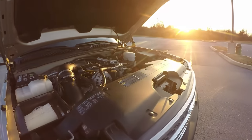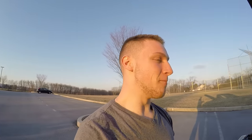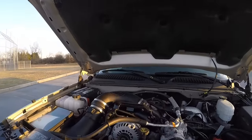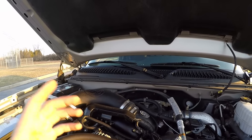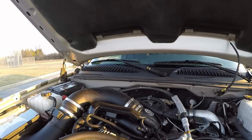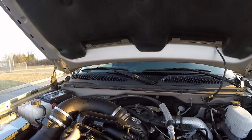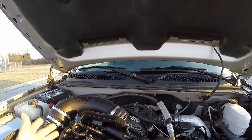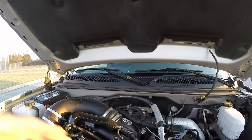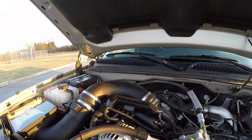I took apart the whole intake setup myself and was going to film it, but it didn't make sense to reinstall it just to take it apart again at the shop for the EGR delete. The EGR delete is more involved — you have to drain the coolant and do some other things. So I just had the shop do it all. Unfortunately I didn't get any of that on camera.